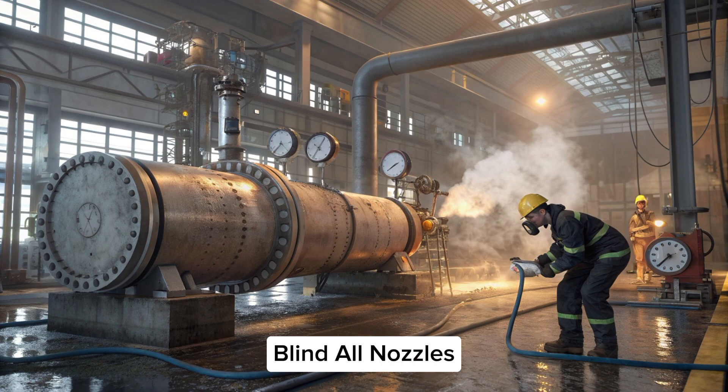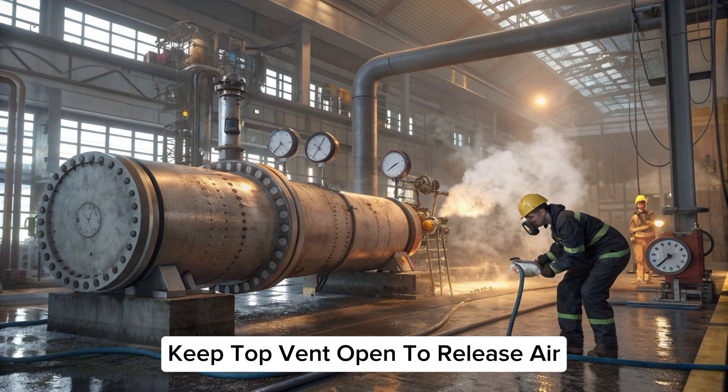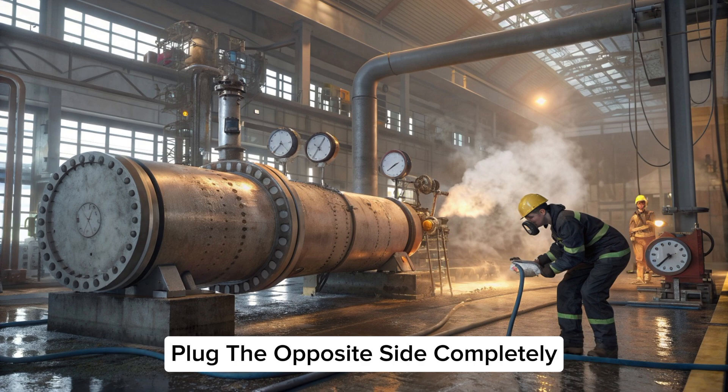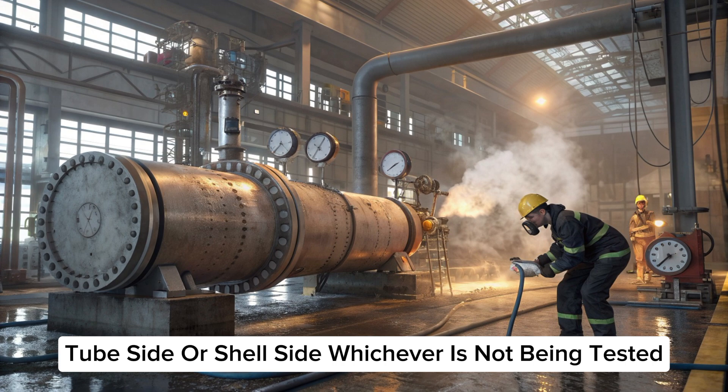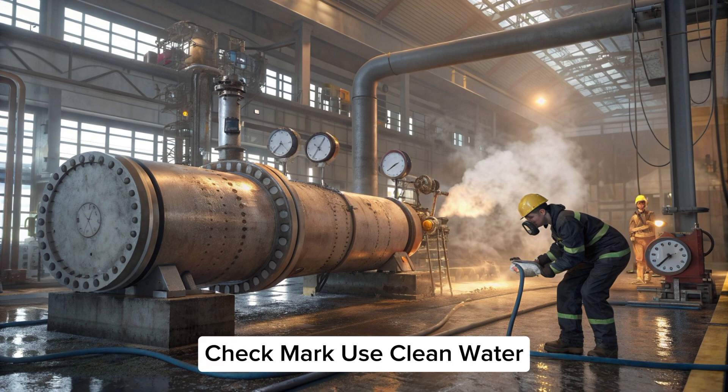Blinding and plugging: blind all nozzles. Keep the bottom nozzle open for water filling and keep the top vent open to release air. Plug the opposite side completely — tube side or shell side, whichever is not being tested.